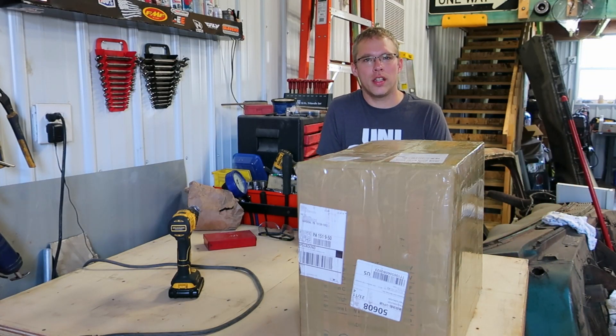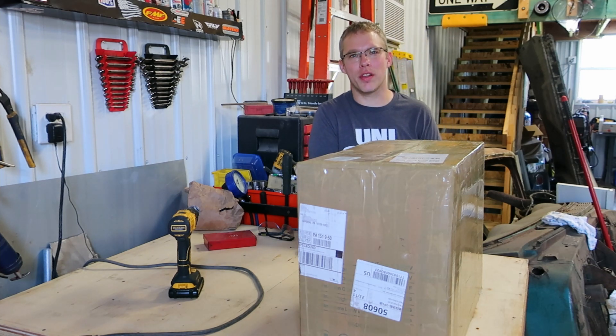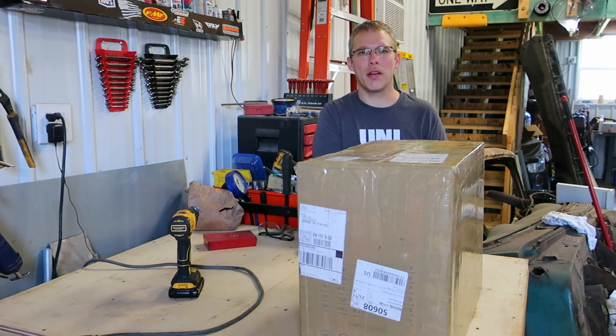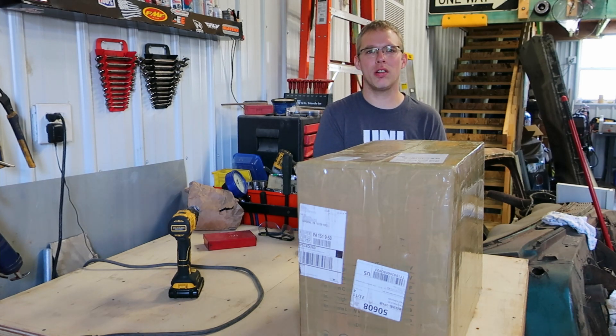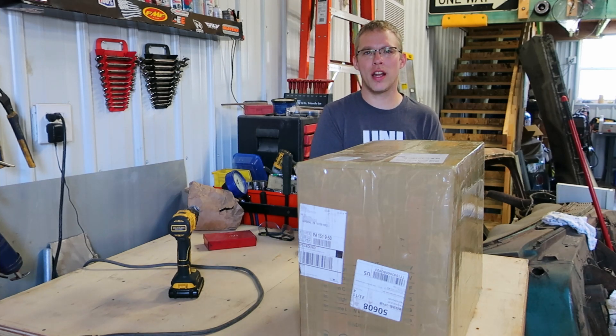Welcome back to Eli Works. I know it's been a long time since we've met, but we've been kind of busy and haven't gotten really anywhere with this plasma cutter. So we're going to give it another try today. I'm up to 150 subscribers, so keep growing. That's good.